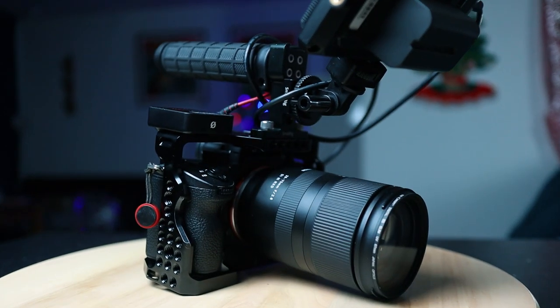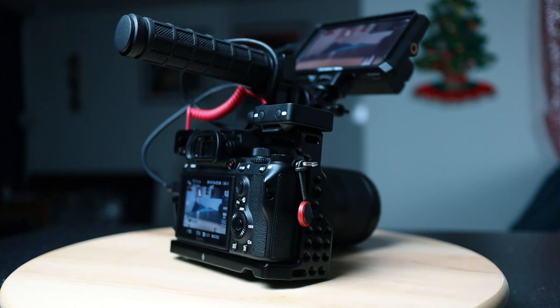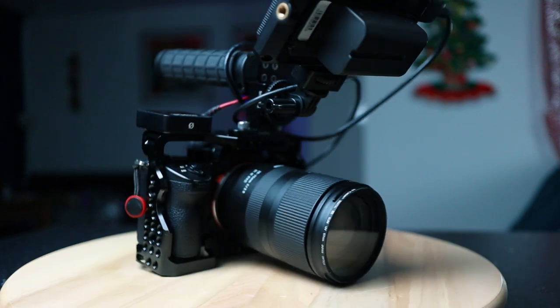Once built, it looks something like this. Quite a hefty beast, but there's not actually a lot going on and that's what I love about it. It's very simple and very easy to set up.